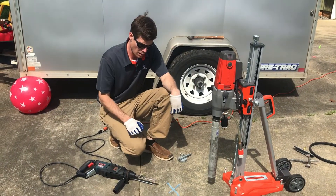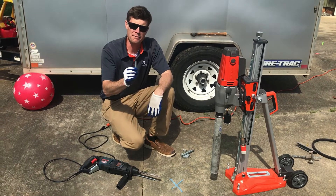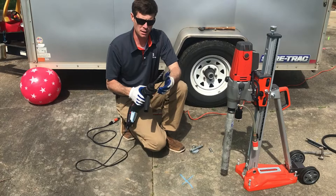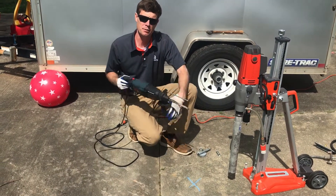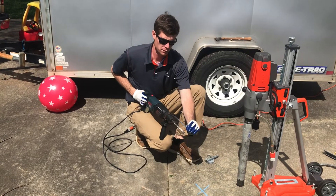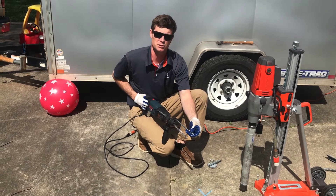So now we've got our spot marked where we're going to drill. Here's our standard half-inch drop anchor. To do this, we need a 5/8-inch bit. We've got an SDS-plus hammer that I'm going to drill in, with my depth set to make this surface flush.